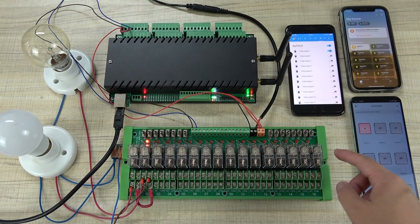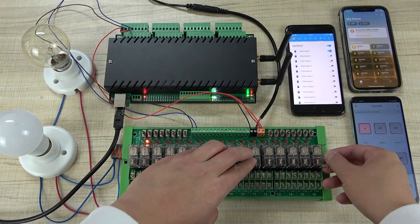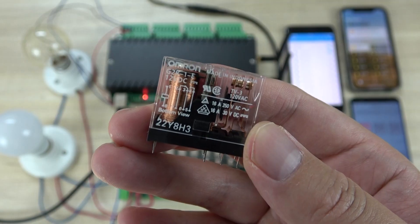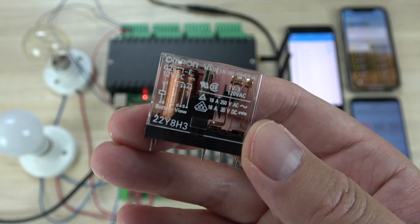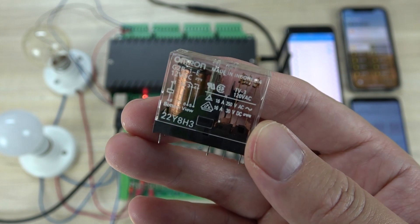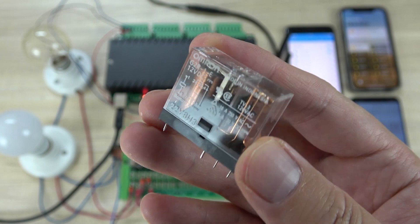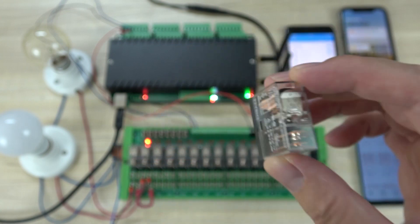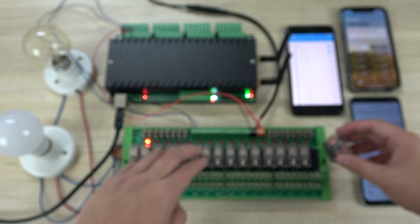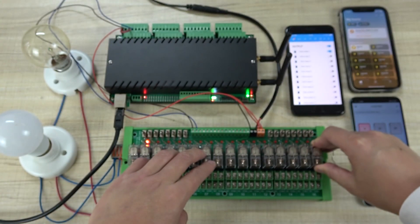This relay is removable, so you can very easily remove it. The relay is rated 16A at 220V, which is enough for large power and large current loads. So if the relay is bad or broken, you can just remove it and install a new relay very easily.